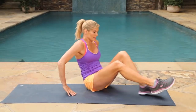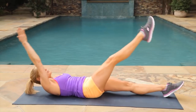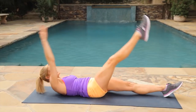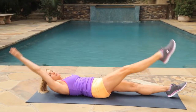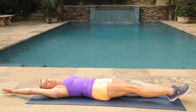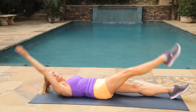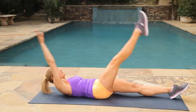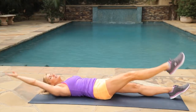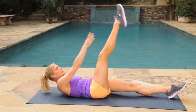We're going to come on to our backs. We're going to lift our one arm to the same toe so we really emphasize that waist — here we go for 30 seconds. Breathe out as you lift up. Really working that leg, that arm, that whole stretch. Just relax your neck, touch your toe if you can, keep it small if you need to. Give me the last three, two, one. Good job.